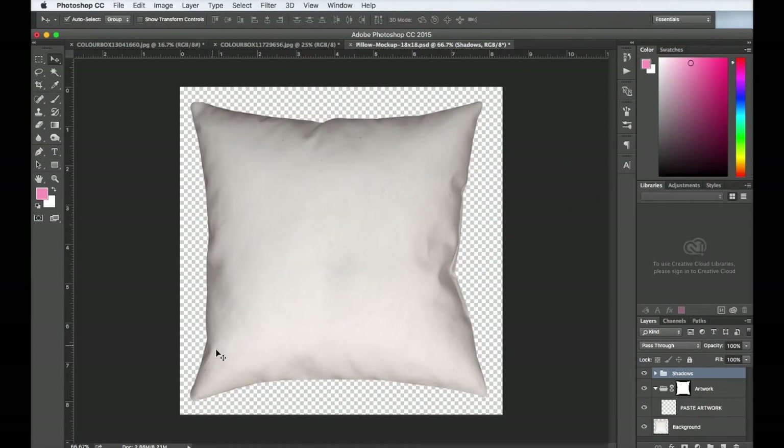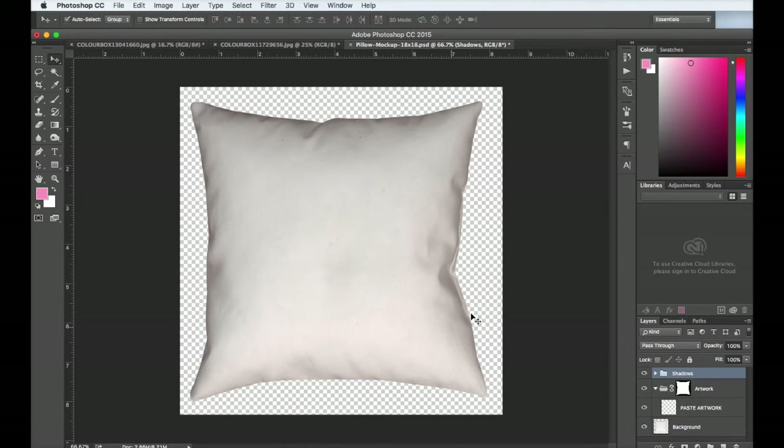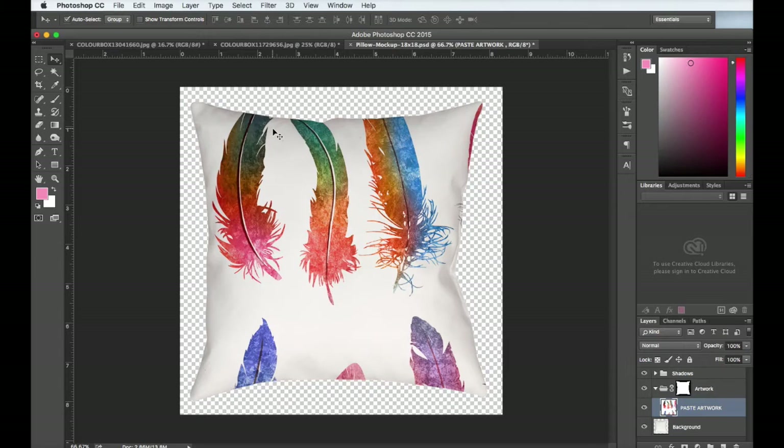Here's the mock-up template. It's really easy to use. All you need to do is choose your design, copy it, then come back over to the mock-up and click the layer that says paste artwork. Paste your artwork into the template, and there you have it — your artwork is placed onto the pillow. This mock-up works really great as is for lighter designs.